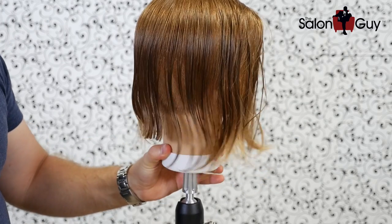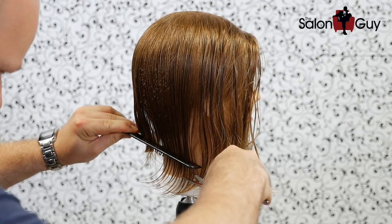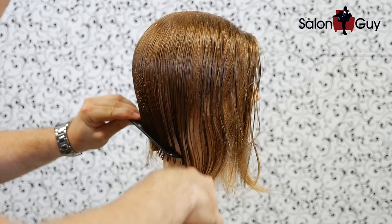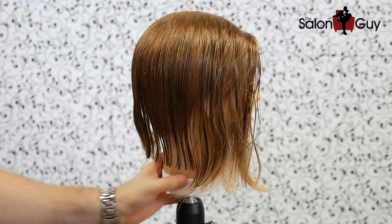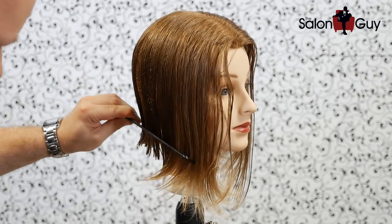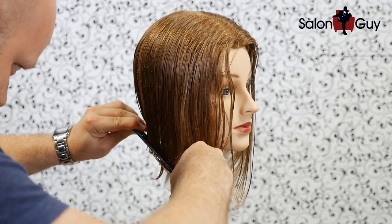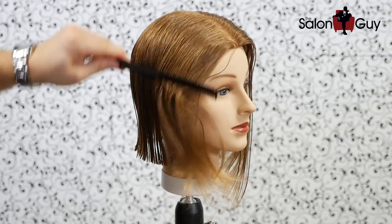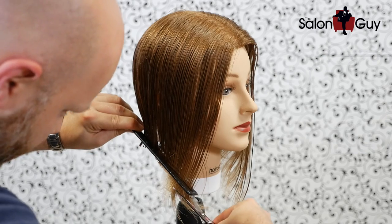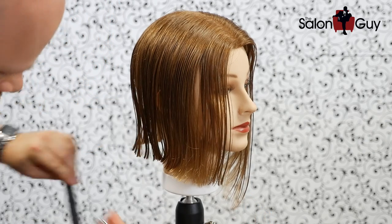So far I think I did okay. Now we're simply going to continue to cut a straight line just like this all the way to the front. I'm going to leave it slightly longer toward the front area, combing it straight down and angling it slightly toward the front so it gets a little bit longer, and then cutting it on an angle just like that.